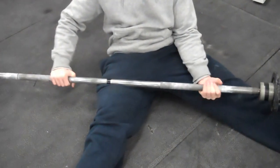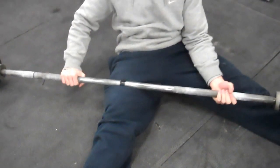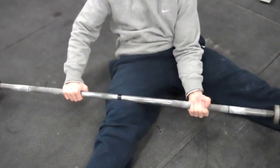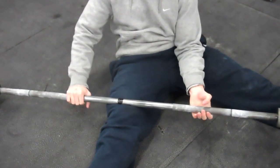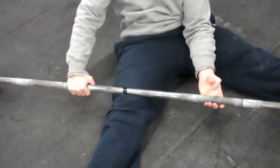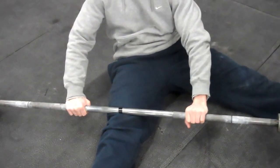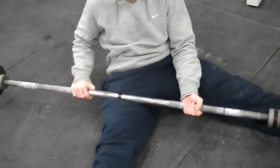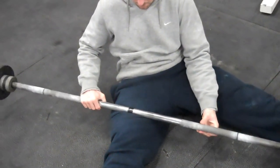From there, we can work to the adductors, the inside, the medial quads. So we kind of turn the toe out, working all the way down to the teardrop muscle there. That one's going to be pretty painful — kind of rolling out, just hanging there, pushing hard, releasing any tension you have in those quads. You can work all the way up to the inside and to the groin there and loosen some stuff up.